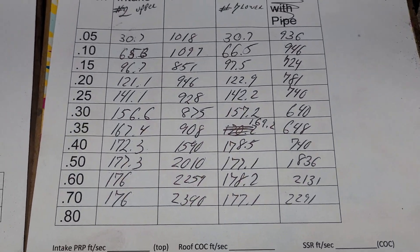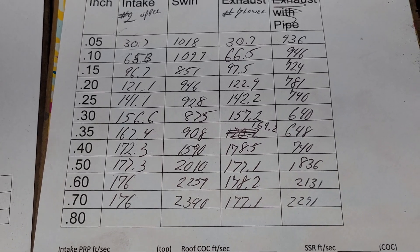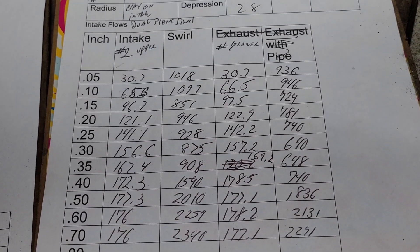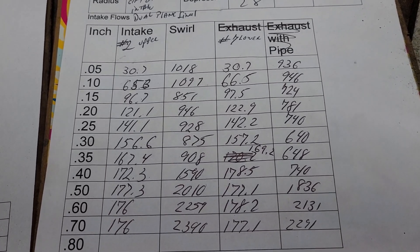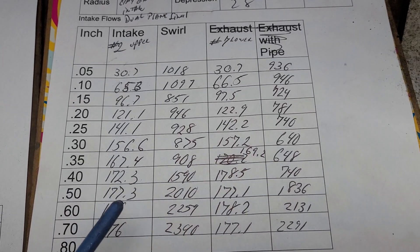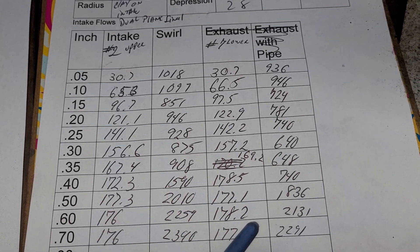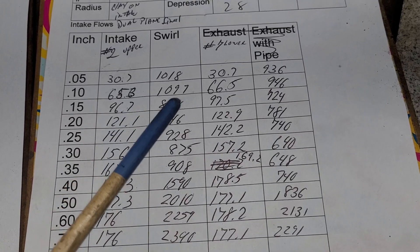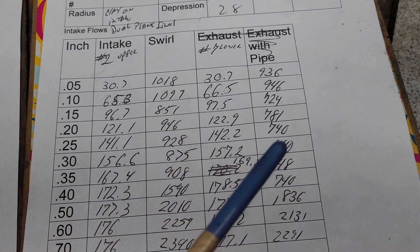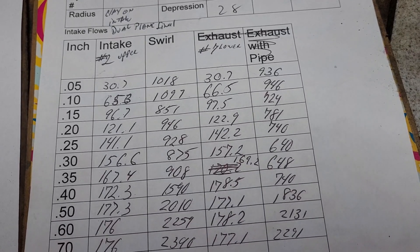Take a look at how close we got those flows. I'm not going to say I didn't have to do extra work on number two with the sharp corner — I did — but I think it turned out really, really well. If you take a look anywhere, they're pretty close as far as flows. The swirls are really not bad, down a little bit on number seven.